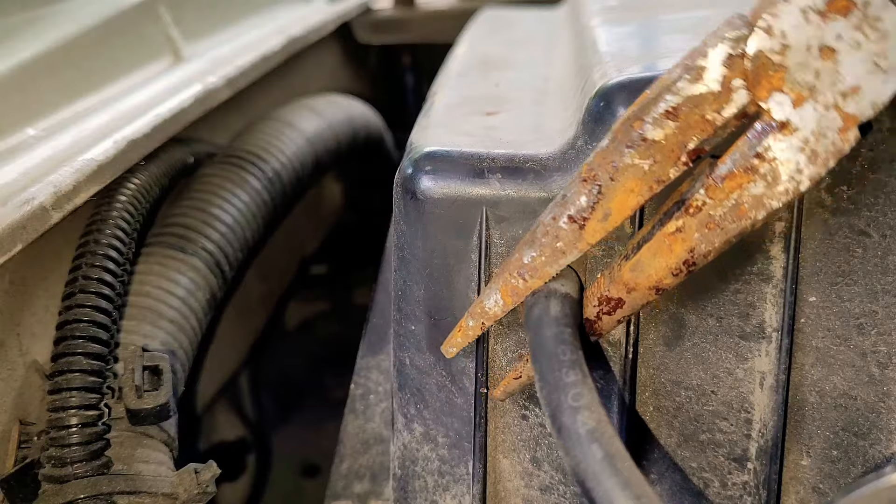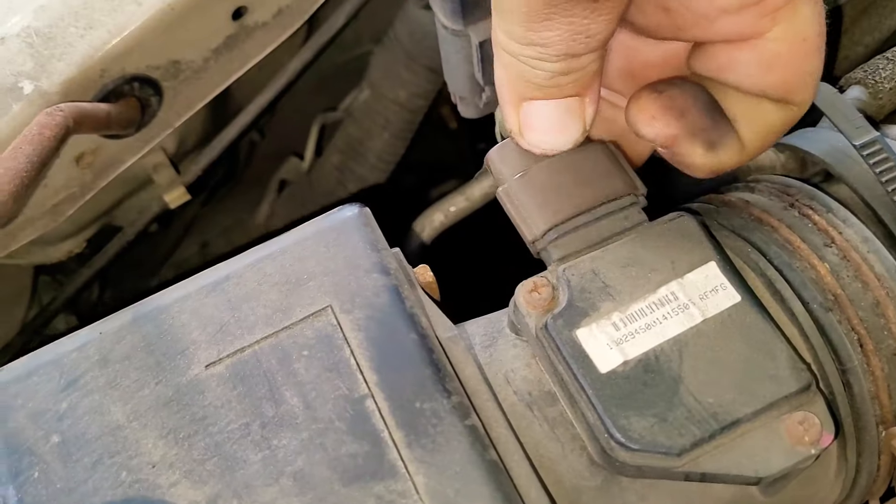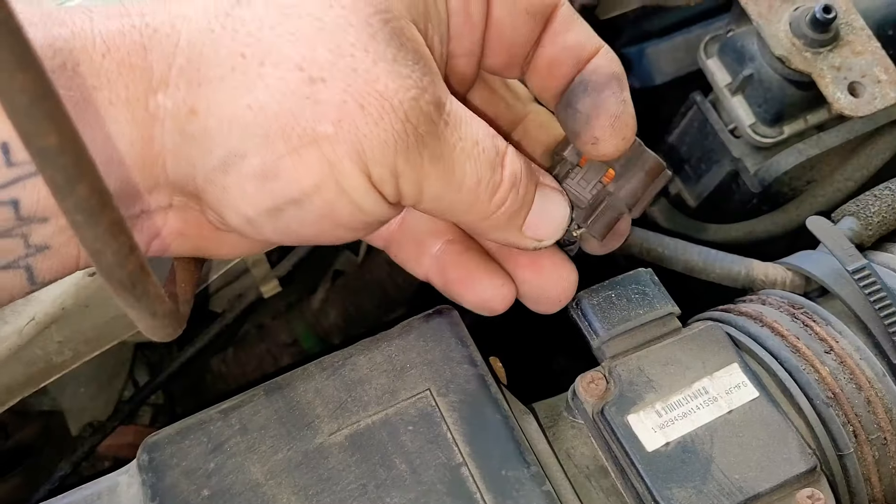Once you're done there, go ahead and remove this vent line. After you put the vent line to the side, we're going to go ahead and take the MAF sensor off. You just push in on the little tab and pull out, just like that.